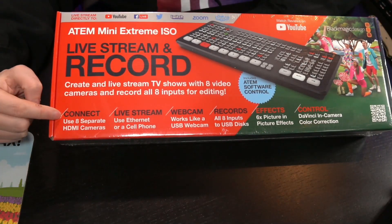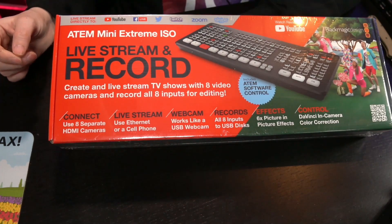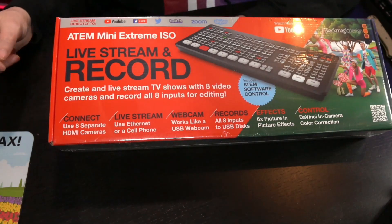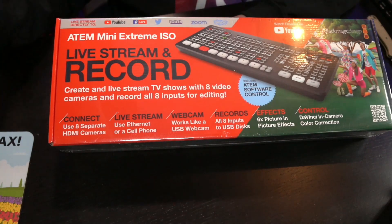First and foremost, it connects eight separate HDMI cameras. You can stream directly via an ethernet cable, but also via a cell phone — yes, that's right. You can connect your Android phone or iPhone via a USB-C cable and go live via your phone. So multi-camera production via your phone — that is already impressive. It also works as a webcam, so you can bring it into any product that uses a webcam: Zoom, Skype, Microsoft Teams. You can also use it to bring it into VMix, and that will help me to be even better.